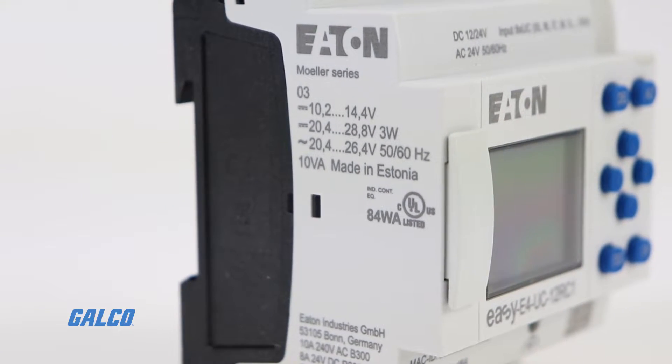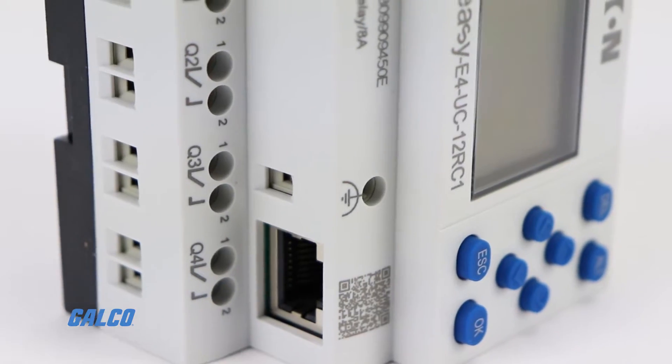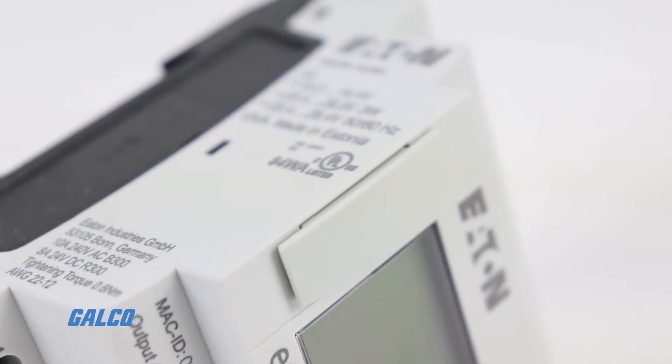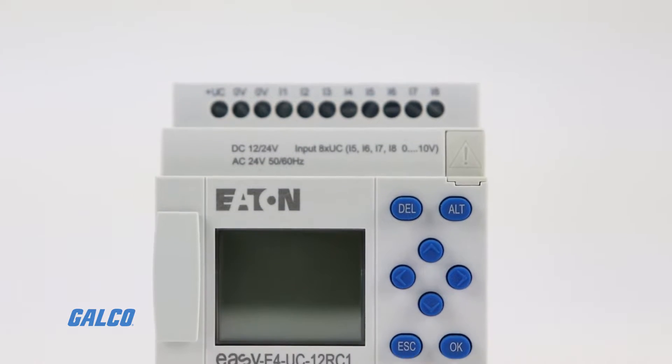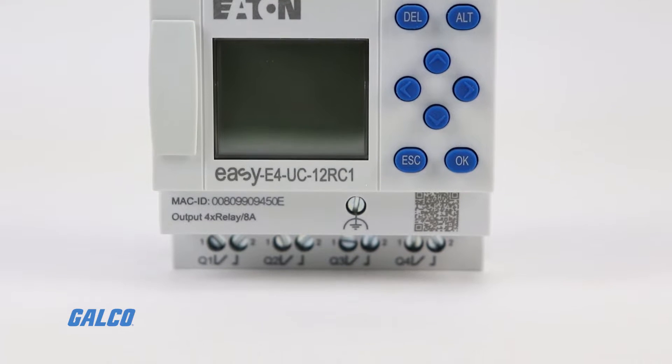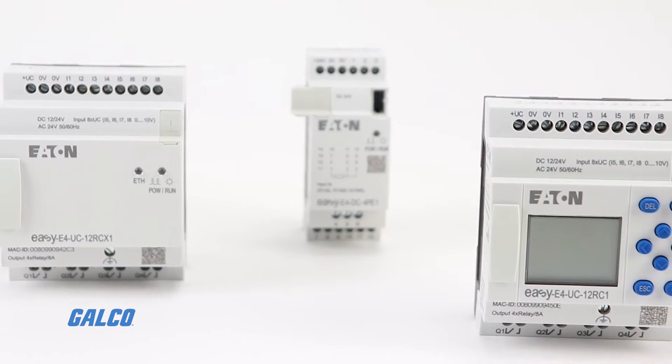Customize your device with various display and visualization options, and use the integrated Ethernet interface to take advantage of a broad range of communication options. Changes are easily accomplished through front panel programming, eliminating the need to change wiring and minimizing downtime.